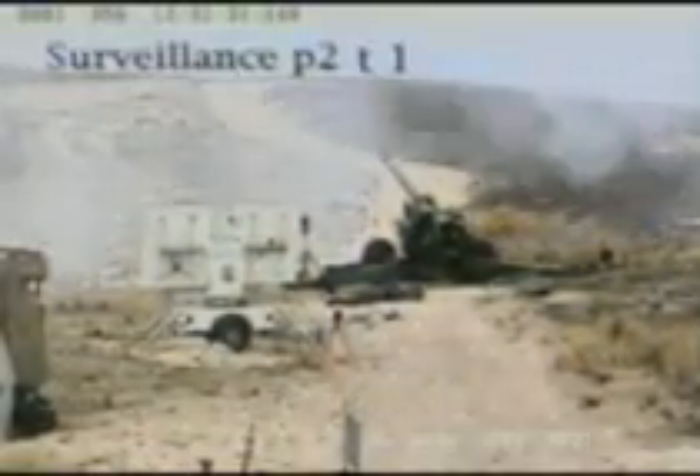A number of shells from manufactured lots are test-fired to verify that the quality, reliability, and performance of the 155 Bonus are in accordance with customer specifications.